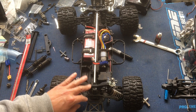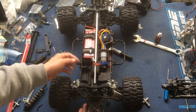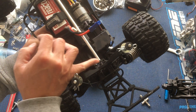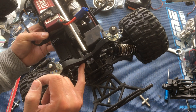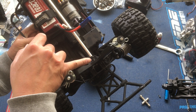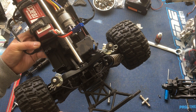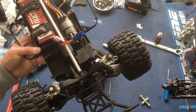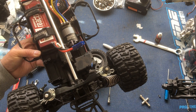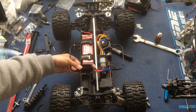An interesting thing about the shock towers for the SCT410.3 is that they already have these holes through the metal shock tower, and it also goes through the plastic body mount. This might be for the buggy body mount — the EB48 SL uses a lot of the same components. Basically, we put a 3-millimeter screw through there and another one through the front.